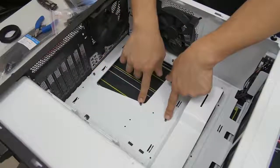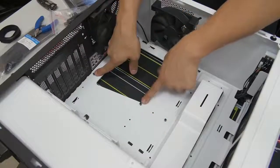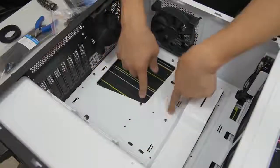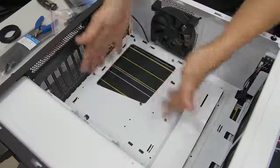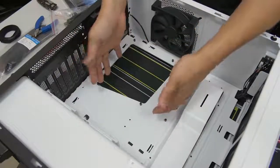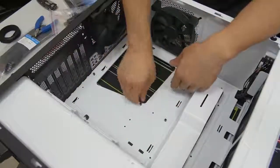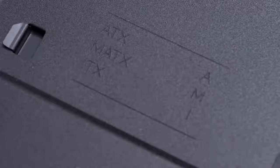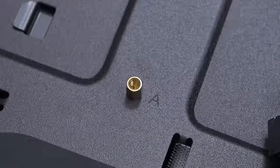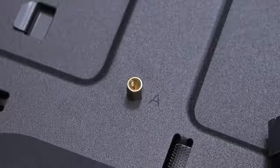Be aware that not all standoffs should be in the same place for every situation. These are in the ATX configuration for ATX motherboards, which I have right now. But if you were building with a micro-ATX motherboard and needed to rearrange the standoffs, you can look in your case manual or it could be etched directly onto the motherboard tray - it might say micro-ATX, ATX, ITX and give you a legend so you can figure out where the standoffs go for that particular form factor.